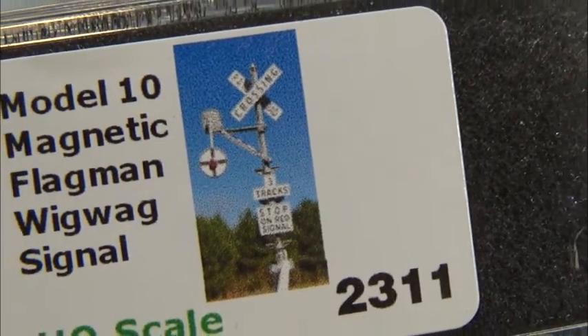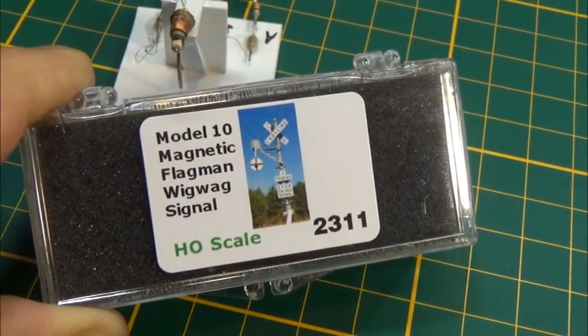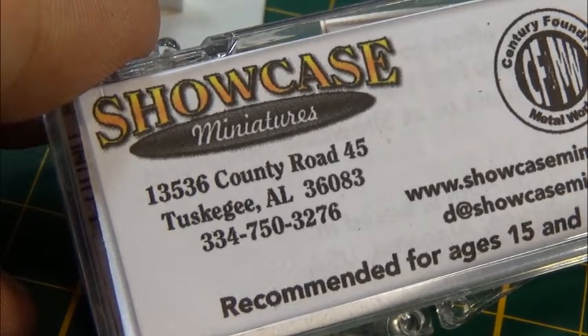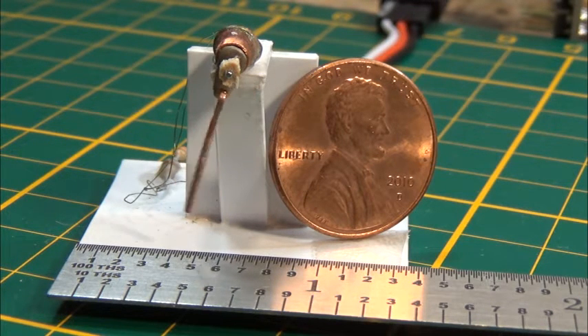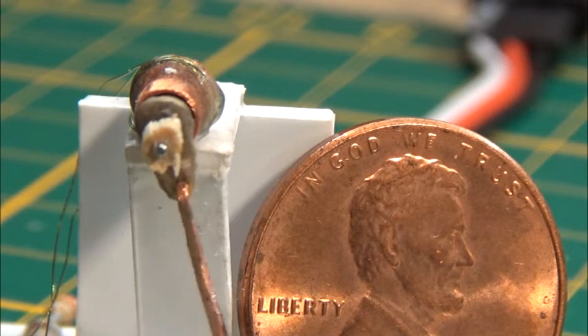In Western Pacific, being the railroad that I model, a lot of their railroad crossings were wigwags. I purchased a wigwag crossing kit from Showcase Miniatures, and I really wanted the signal to animate. I looked at different ways to do that from under the layout, but with the camera being able to see so much detail in Ultimate Throttle, I felt I wasn't able to disguise that mechanism.